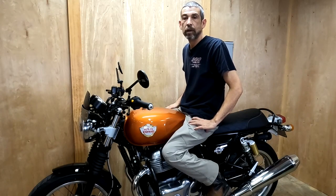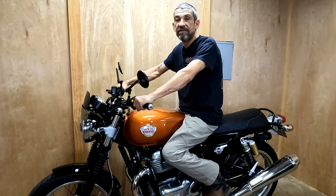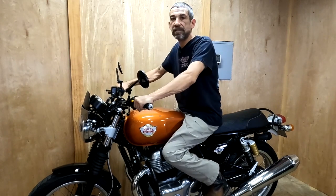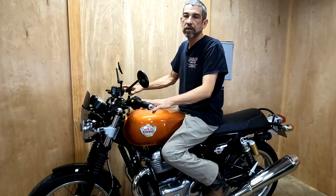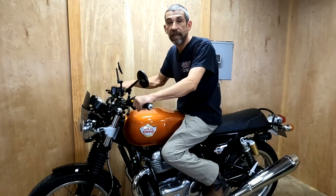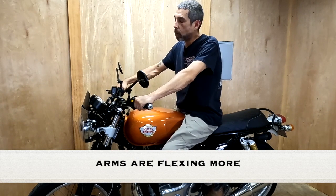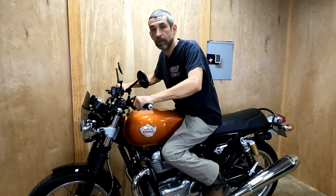Another thing with the stock handlebars — when I'm going a bit fast and I just let off the gas, I jolt forward quite a bit sometimes. With these bars, because of the forward transition, my arms are bent and kind of blocking me from going forward. So when I let the gas off, I don't jolt as much.